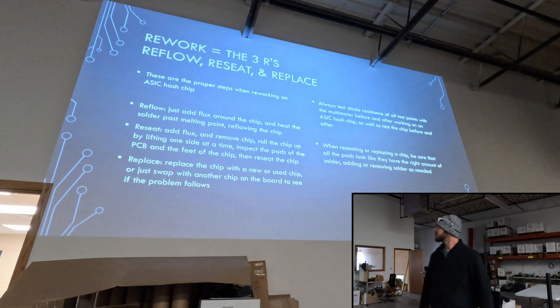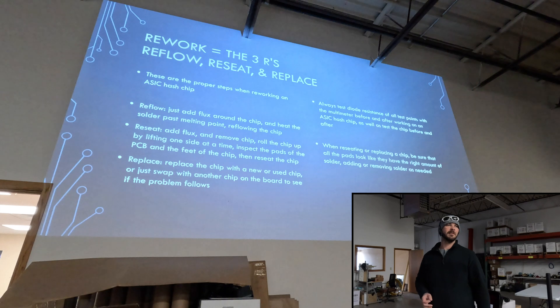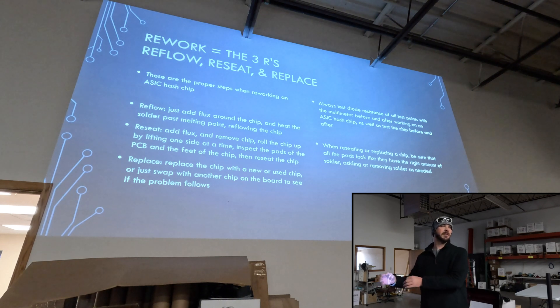Just remembering the three R's — or what I like to call rework. We're reflowing the chip, melting everything with flux. If that doesn't work, replacing or reseeding the components — we lift it up, inspect the pads, add and remove solder as needed. And finally we can always replace and swap the chips. We definitely want to make sure we have a reason to why we're replacing that component — always want to double check and verify. Is it because the voltage is not passing through? Is it because diode resistance was off? Maybe compare that to another board — maybe the resistance is actually good.